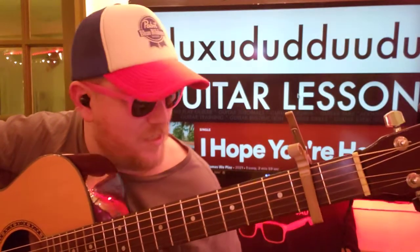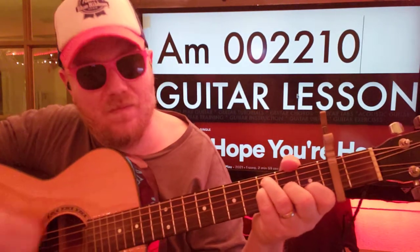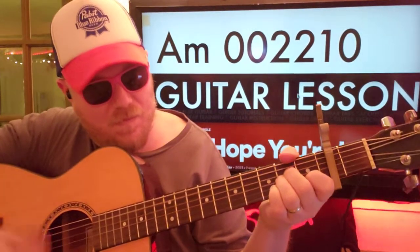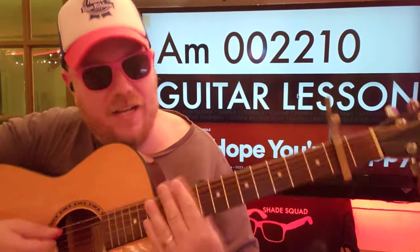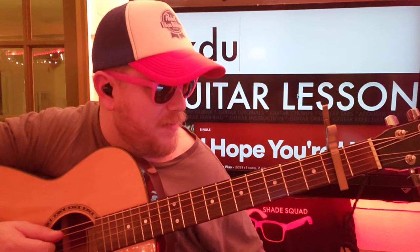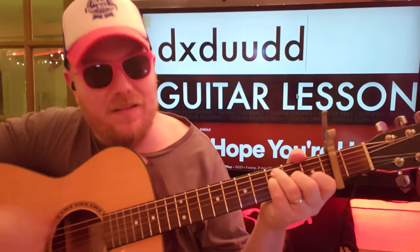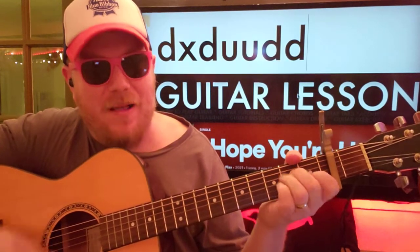When we get to the chorus, we're gonna add this A minor, and we're gonna also change up the strumming pattern a little bit. It's gonna be C to F to A minor, and then back to F.